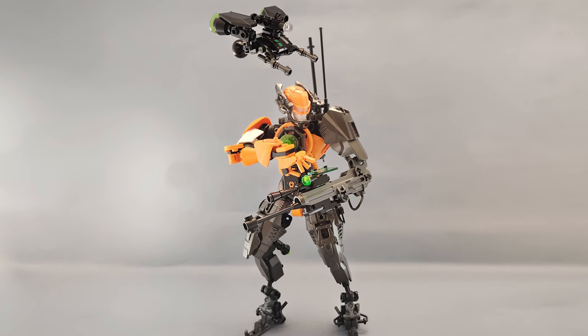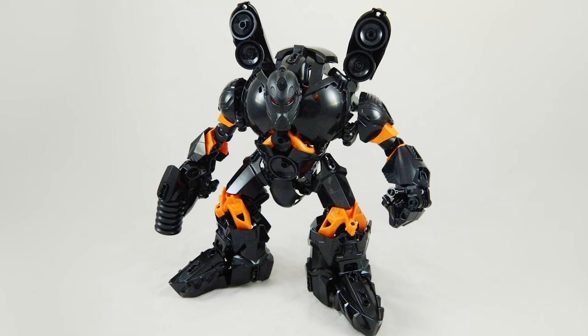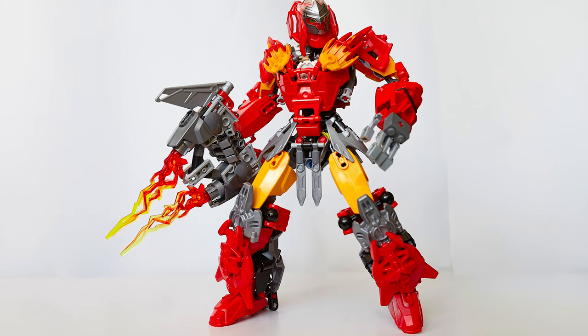Every Hero Factory character revamped, reimagined, and built better. Let's take a closer look at all these incredible creations in this awesome community collab. Shall we?